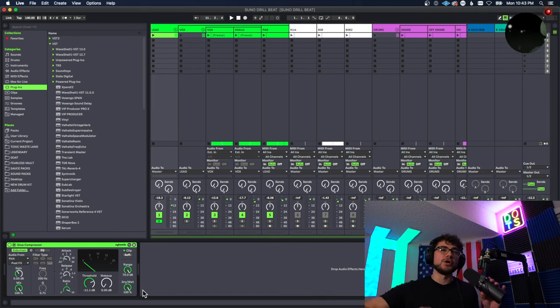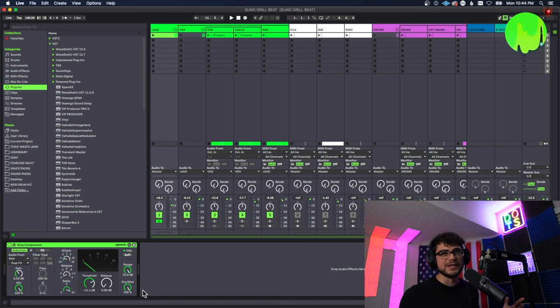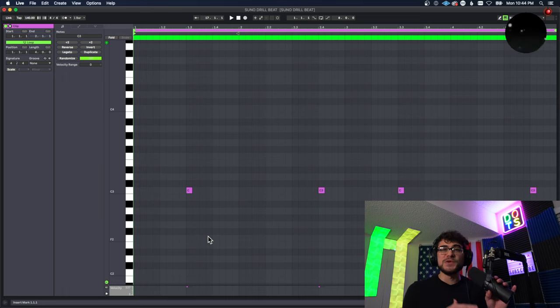That's literally all we did for the melodies. The only other thing is we put a glue compressor with a sidechain to the kick so that the kick would punch through a little bit more — it did have a lot of reverb going on, so that little extra bit helped the kick kind of push forward. But we haven't even got to the kick yet, so calm down.